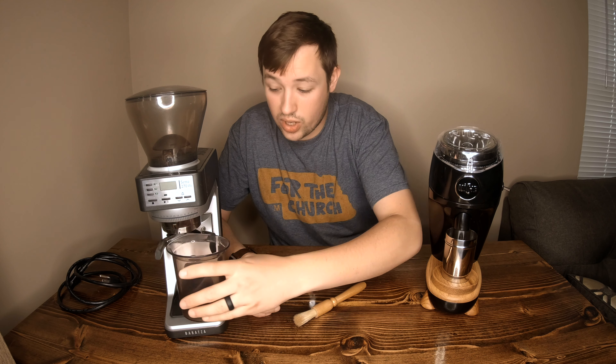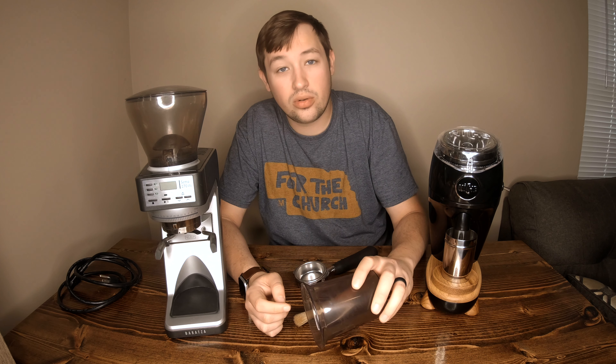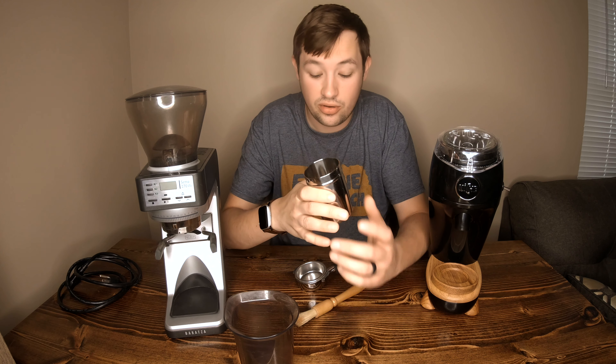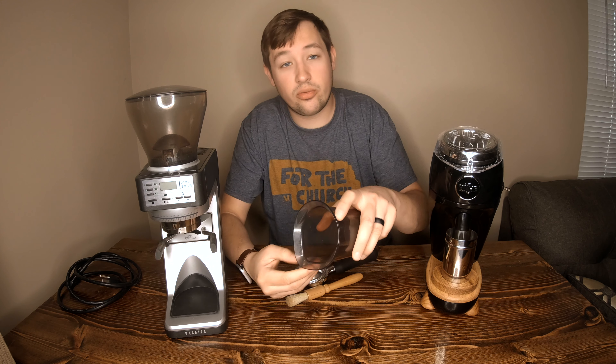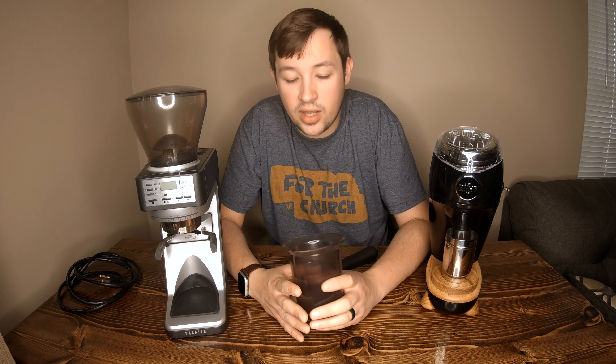The Niche dosing cup works really well for grinding directly into a portafilter and also for dosing into the Robot portafilter. Since the Robot isn't 58mm, the Niche dosing cup won't fit — you still have to dump it in. Same for the Flair — you have to dump it that way. The Niche however pours really easily into both the Flair and the Robot with no issues whatsoever.